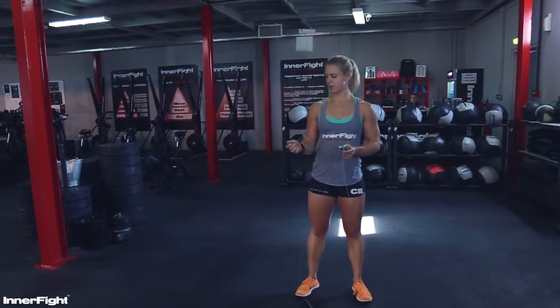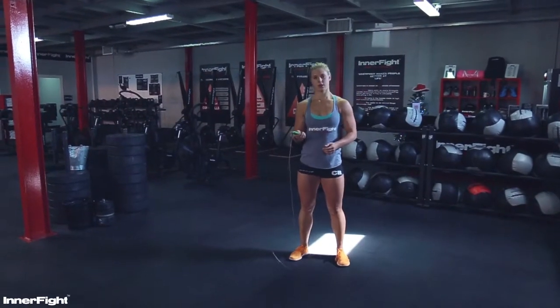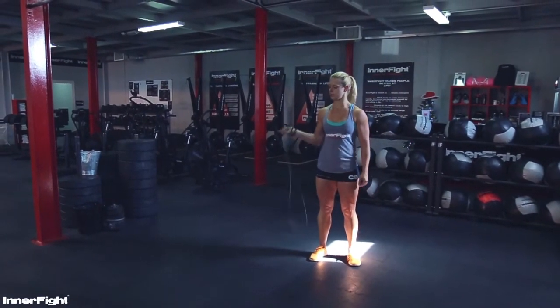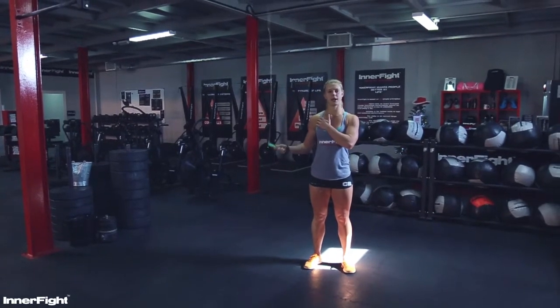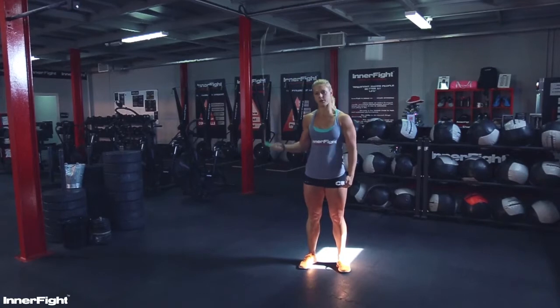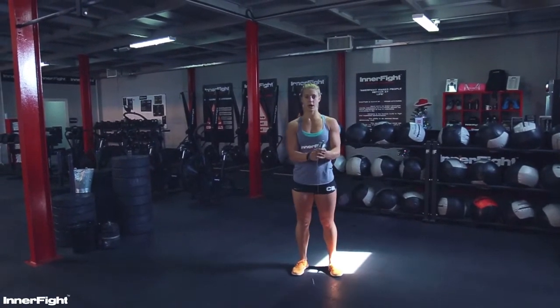What's the problem with most people is the speed in the wrists. So the first exercise is just turning with the hands: single, single, double. Single, single, double. Try to relax your shoulder and just move it from the wrist. You can do it in one hand and also try the opposite.